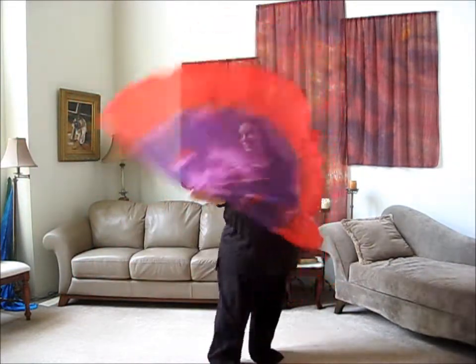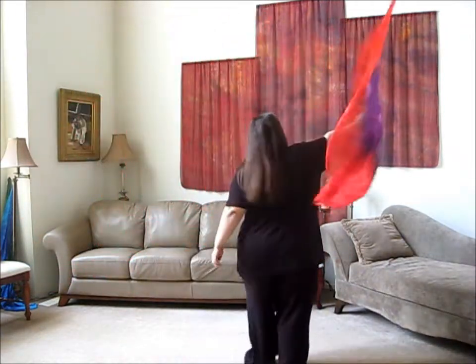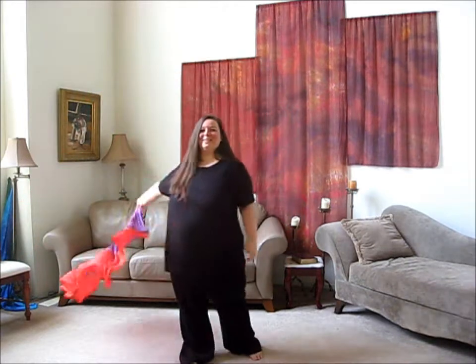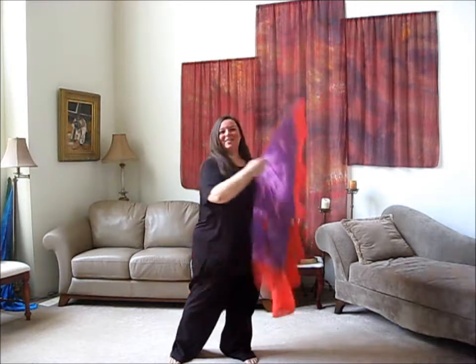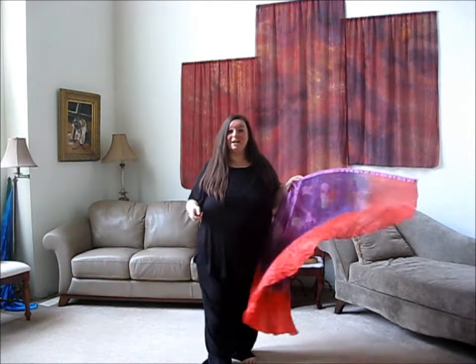I can do that while I'm in motion, too. What I'll sometimes do is bring in a turn. I'm holding it straight, and I'm doing a turn into a figure eight. These are just very simple movements. Let's try that again — a turn into a figure eight. The other one that you'll sometimes see me do is where I go up over the head and down. That's a figure eight — it's just a standing-up figure eight.